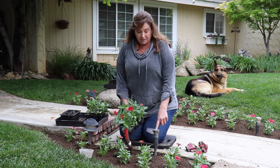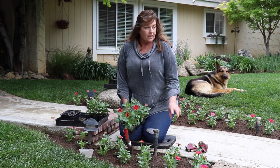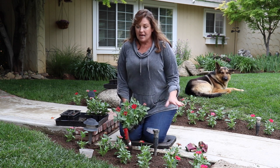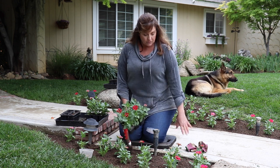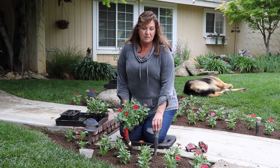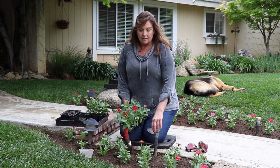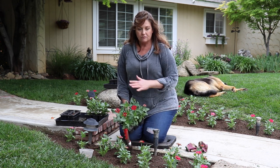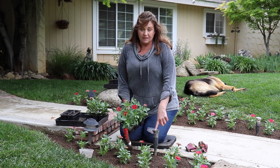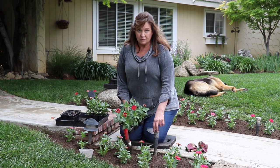I want to clarify about the sprinklers. We had these installed when we redid the whole lawn — we gutted the entire lawn and the walkway, had this walkway custom done for us. When we had these sprinkler heads put in, I don't know if I was thinking of the flower bed at the same time because we were strictly thinking of having grass. I do need to move these, as most annuals do not like overhead water.